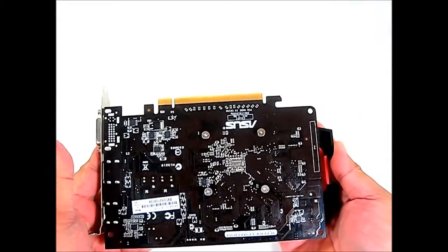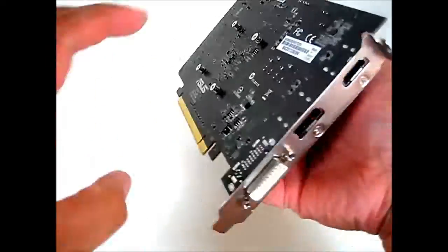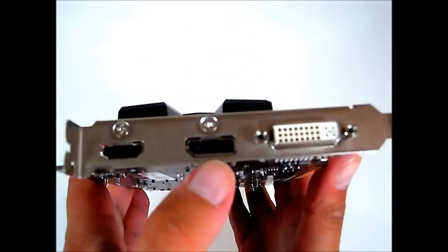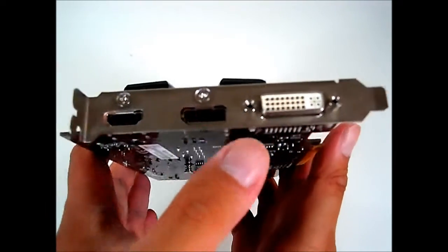The graphics card itself comes in anti-static packaging and actually appears to be a custom PCB compared to the regular HD 6670. In the rear, instead of a D-sub connector, you can find a full-size DisplayPort connector, along with an HDMI port and a DVI port.